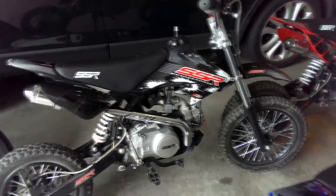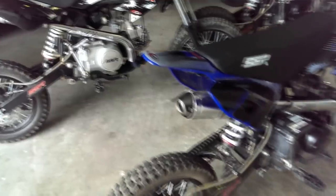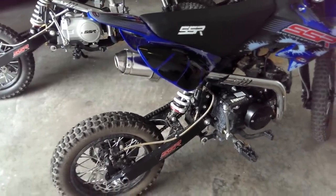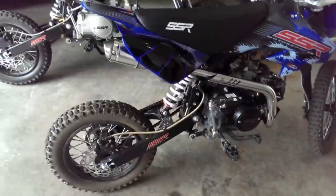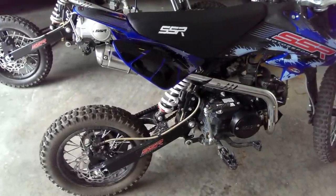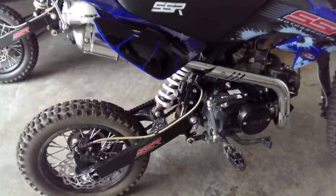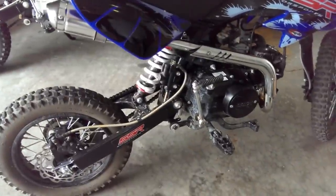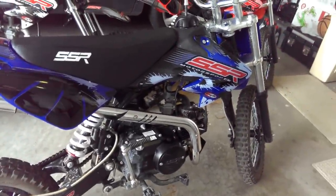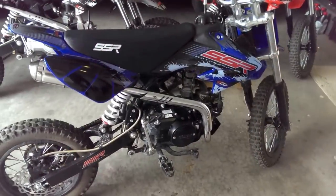Let me show you some of the details on these little guys and then we'll do a little demo for you - fire them up and you guys can check them out. These bikes are really loud for what they are. They're actually louder than my Virago, which is amazing. You can really hear these things cruising around, which is kind of a good safety feature.